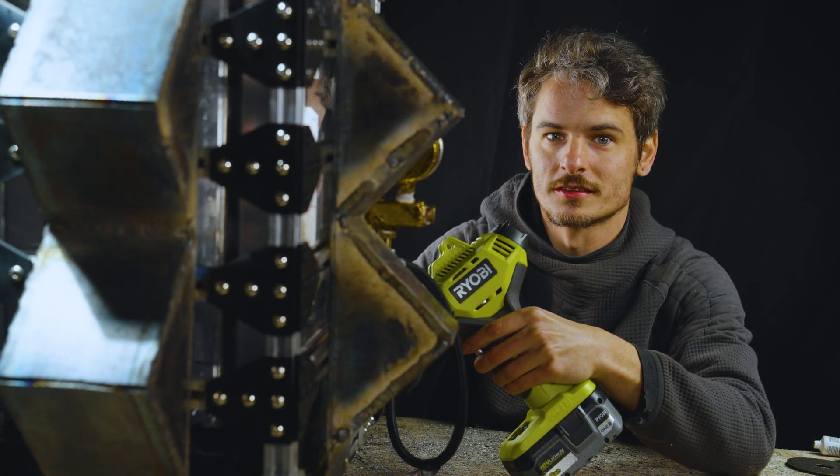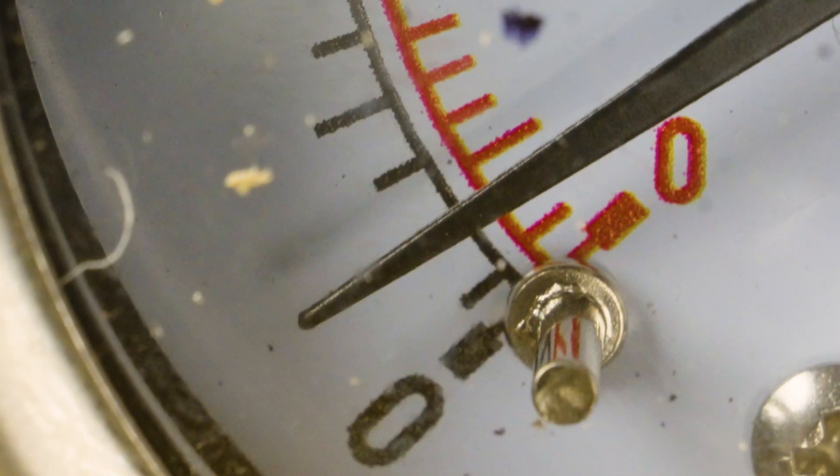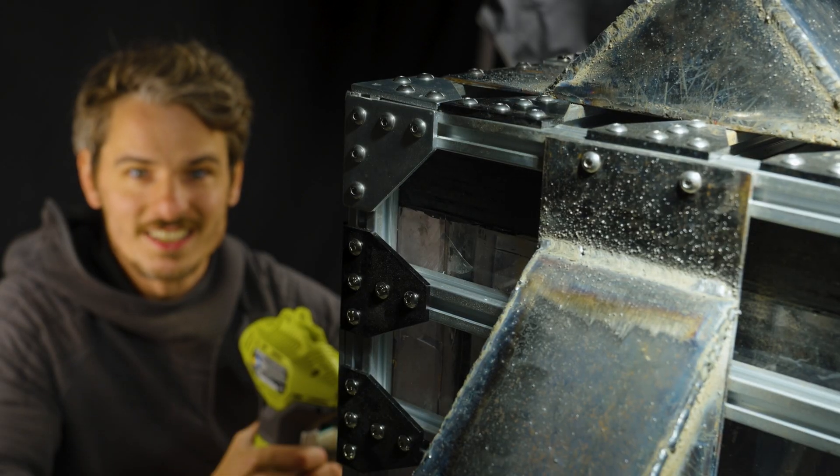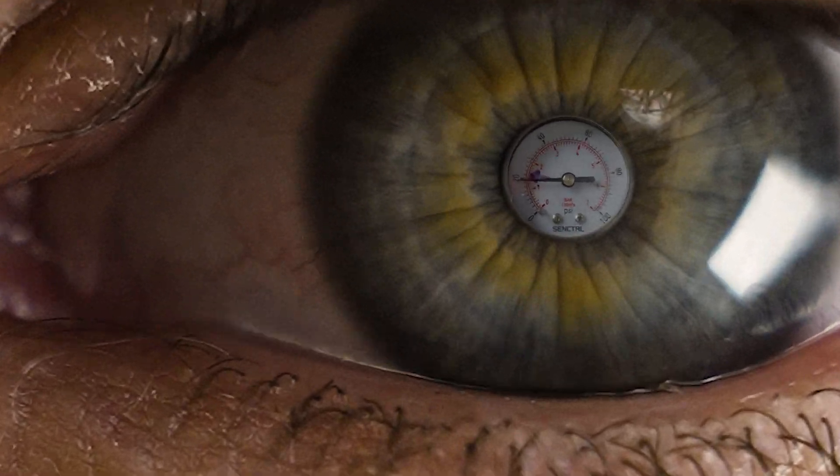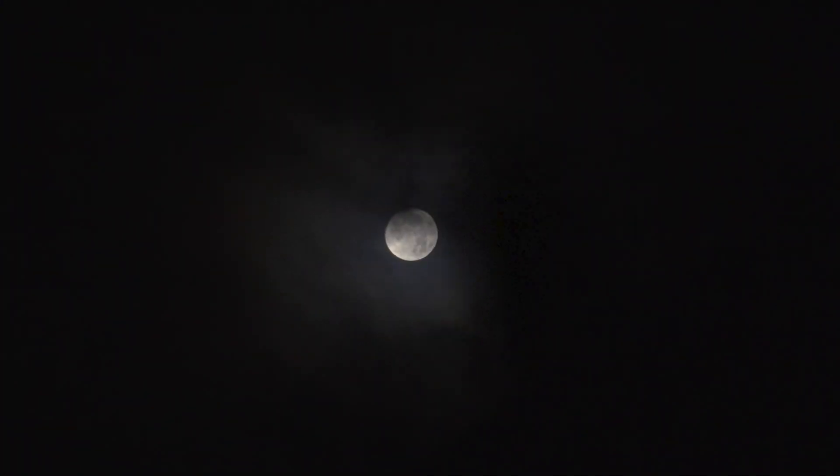We're at 10 PSI. Sorry to make creaking noises. We are literally holding 20 PSI of air in a box made out of junk. I'll see you soon, moon.